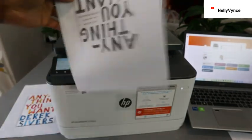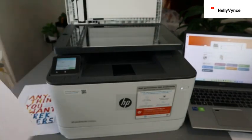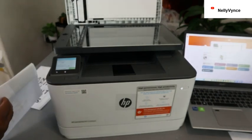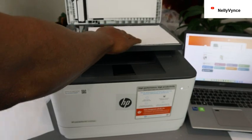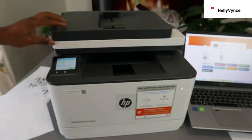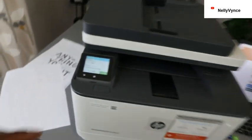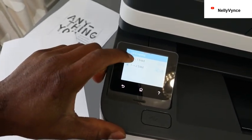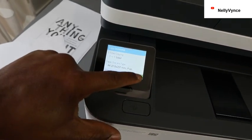It printed out double-sided. The same thing is applicable if you don't want it double-sided — you can put your document, copy it as single pages and print it out. Instead of selecting two-sided, make sure you change it to single-sided and click Copy.